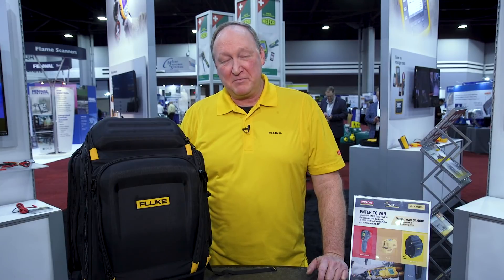Thanks for joining us today here in Atlanta at AHR 2019. If you're looking for more information on our tools, please join us on our website at www.fluke.com. There you can research all the tools and get the answers you need.